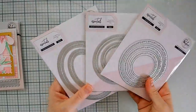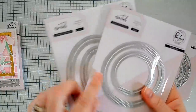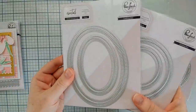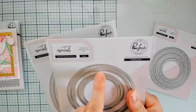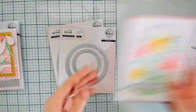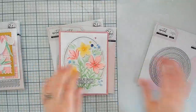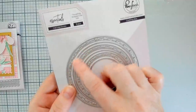We are also introducing two new edges into our essentials collection. Up first is blanket stitch, which we are doing in an oval and a circle. The great thing about it is you have that stitch on both the outside and the inside of the cut line. Basically, if you're using it as a frame or as a shaker, you get that beautiful stitch on the outside of your frame but you also get the stitch on the inside piece of the actual circle or oval.